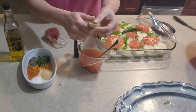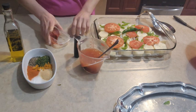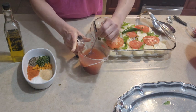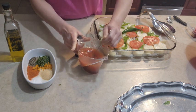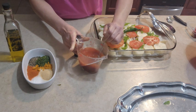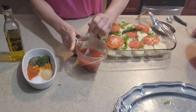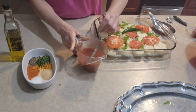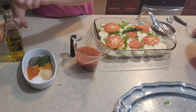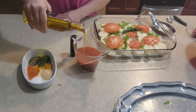One cube of chicken stock, olive oil — two tablespoons.